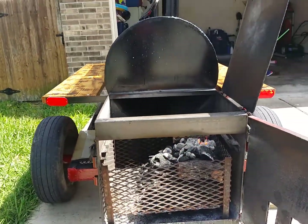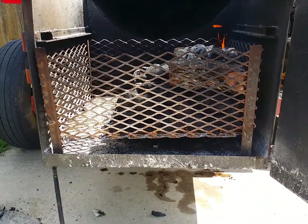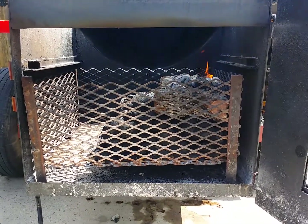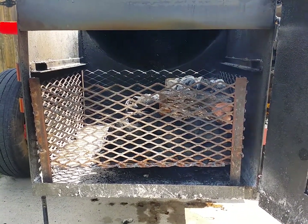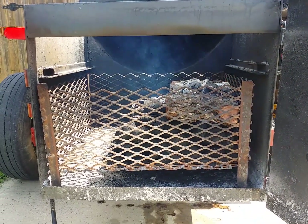This is my new addition to my pit — a charcoal basket. A pretty big charcoal basket. Hopefully you guys like this video. Please like, subscribe, and comment. Keep on grilling. Thank you very much.